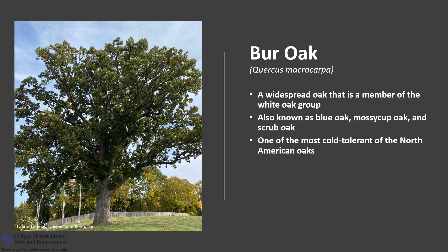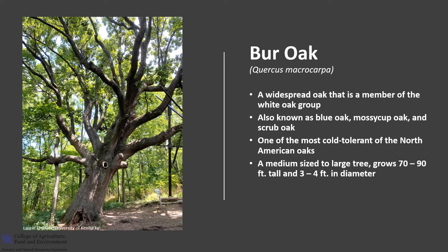Burr Oak is one of the most cold-tolerant of the North American oak species. This stately tree is considered a medium-sized to large tree that typically grows 70 to 90 feet tall, but is often found as tall as 100 feet and 3 to 4 feet in diameter with a large spreading crown. It is a relatively slow-growing but long-lived tree that commonly lives 200 to 300 years, if not longer. It is considered intermediate in shade tolerance.